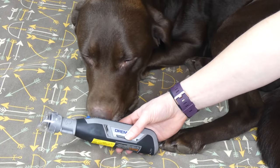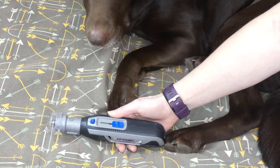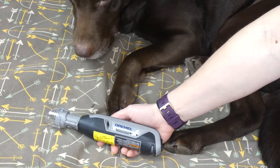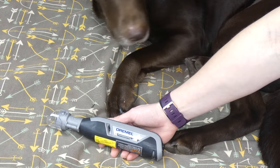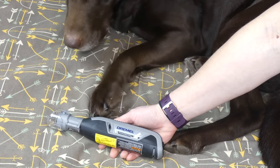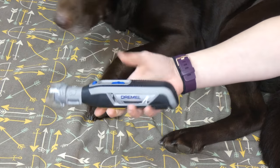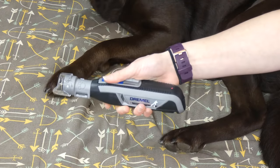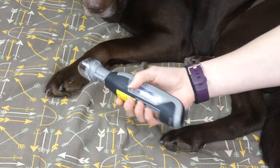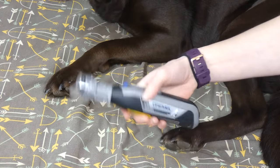The Dremel Paw Control has a rechargeable battery that fully charges in about three hours, and there is an LED light that will notify you when the battery is low. The drawback is that you cannot use it while it's charging, so if you run out of charge in the middle of doing your dog's nails you'll have to wait. I do like the cordless design and the comfortable grip with the slide button that helps prevent hand fatigue.